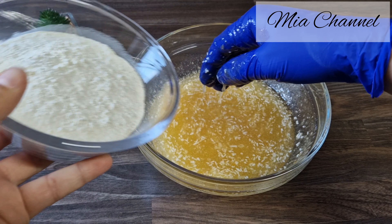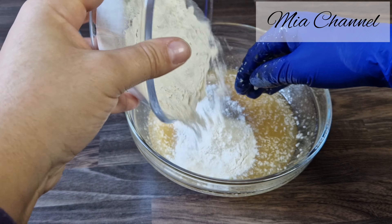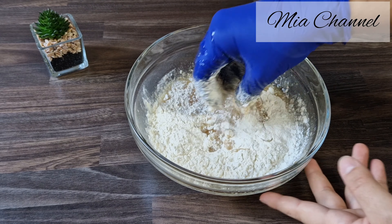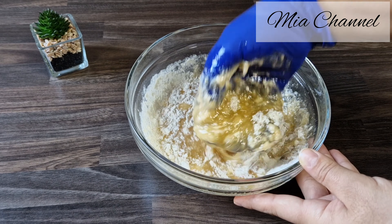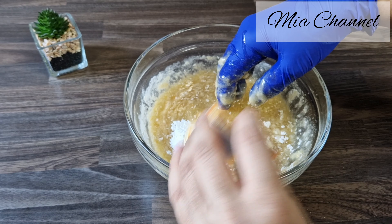Then start adding the flour gradually to the mixture until you can make shapes with the dough, along with 16 grams of baking powder.